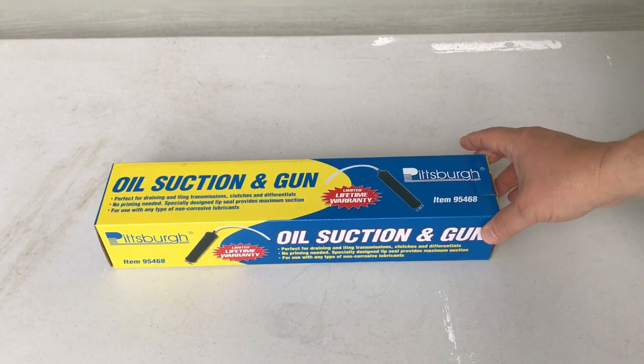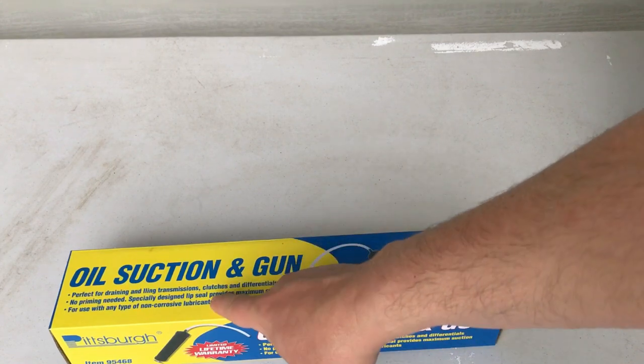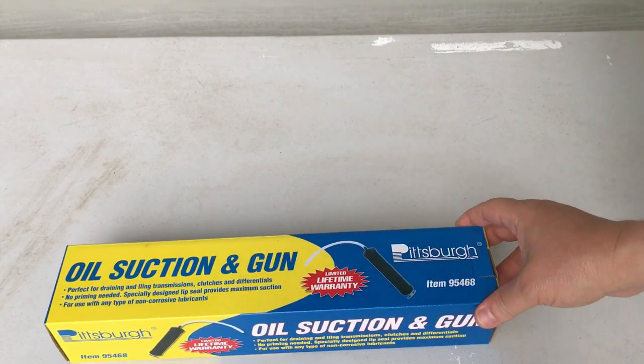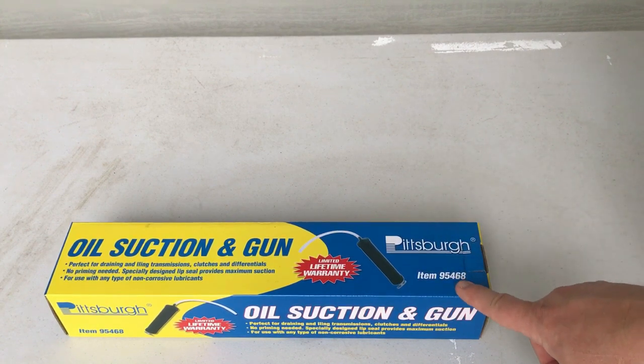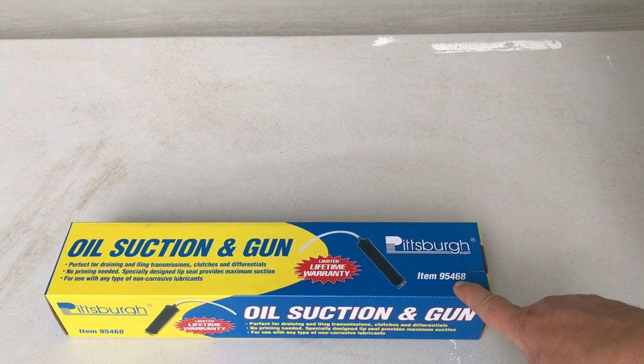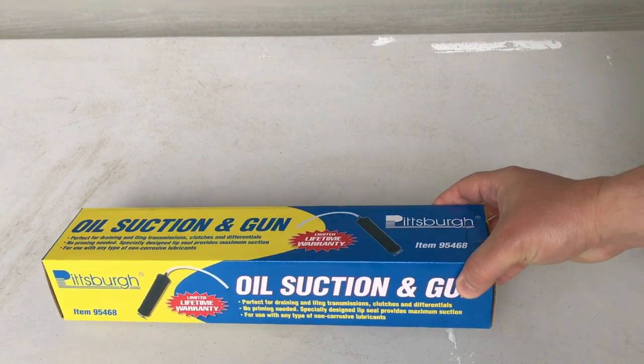I picked up a new item at Harbor Freight. This is the oil suction gun. It is designed to help drain transmissions, clutches, differentials — anywhere you need to drain out oil but don't have a drain plug. It is Harbor Freight item number 95468 and this is a Pittsburgh branded product.